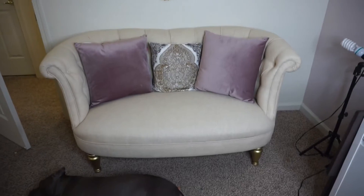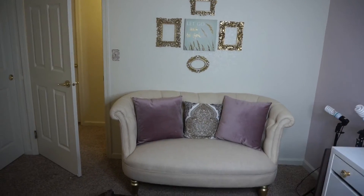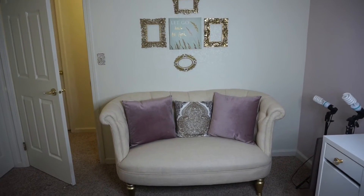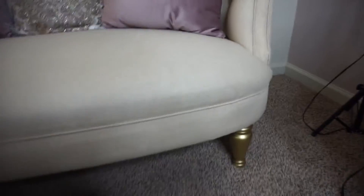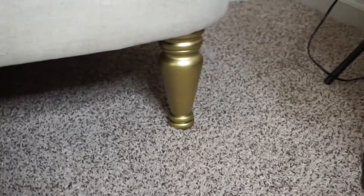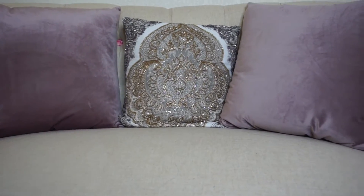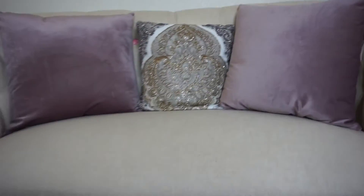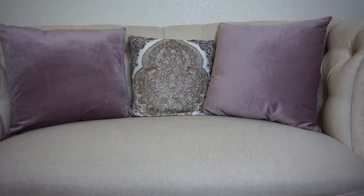Moving on to my favorite part of the room — pretty much where I'm going to be recording. The sofa we found at World Market on sale for $320; it was originally $500 or $600. The legs were originally a very dark brown wood, and we spray painted them with that same gold spray paint. The middle pillow is a really pretty embellished pillow we found at HomeGoods for $24 or $25. The two side pillows we found at Ross for $10 each — they're reading more taupe-y but they're really a purple-pink, like a lavender.